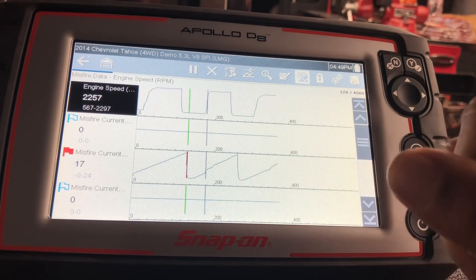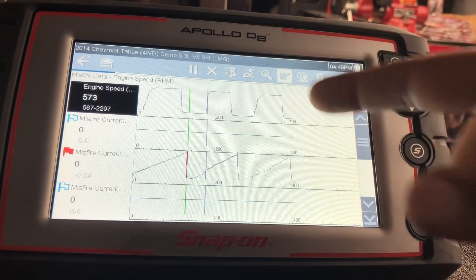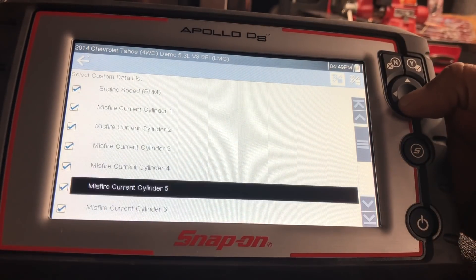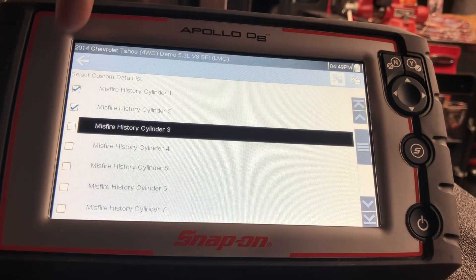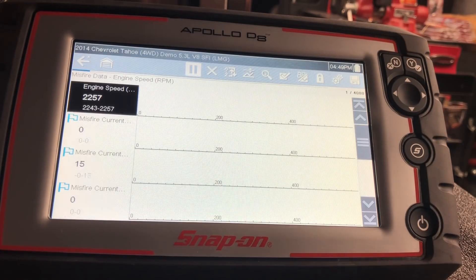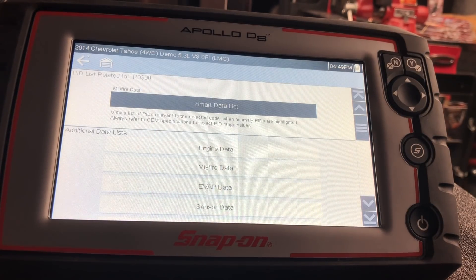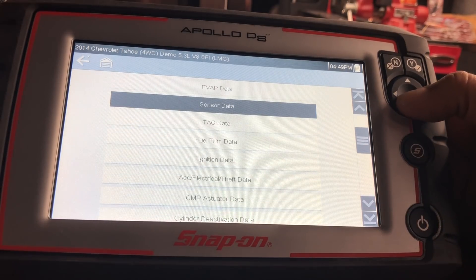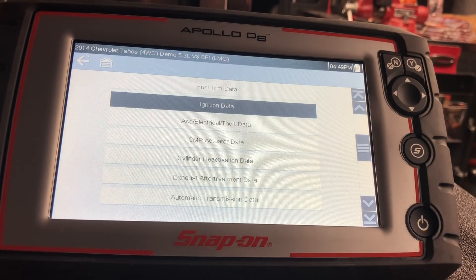You can graph the data if you want to see it visually. On top of that, you can reduce this custom pin list down even further by hitting the checkbox. Here's all the custom data they gave us — maybe we don't want to see all of it, so we can uncheck some and hit back. Now we have even fewer PIDs, and the fewer PIDs you have running, the faster the machine works. All the other PIDs are still available — you're not locked out.